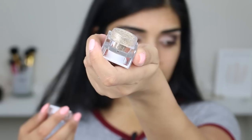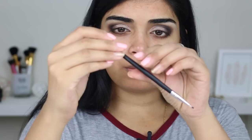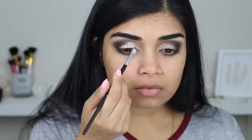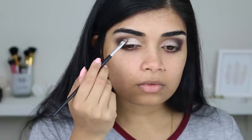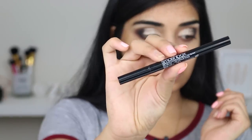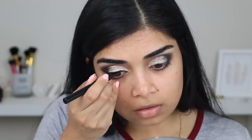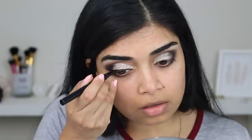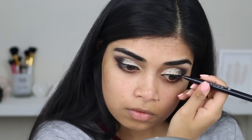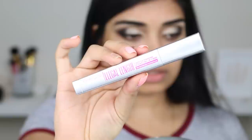Now that that's all done, I'm going to grab my Kismetix glitter in Beach Baby. I'm going to use the E-117 small eyeliner brush and put some glue on, then the small flat shader brush to apply some glitter. Then I'm going to use the Smashbox Limitless Liquid Liner. And now I'm just going to apply mascara — this is the Maybelline Illegal Length mascara.